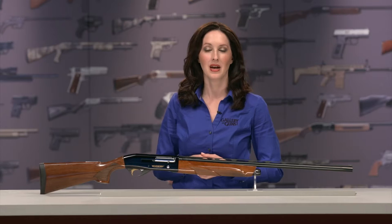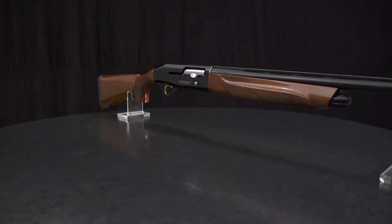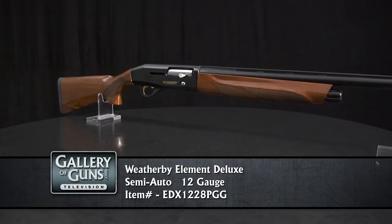Pride of ownership — it's something that often takes a backseat to pure practicality these days. Matte camo finishes are great when you're in the toughest conditions, but sometimes you just want a gun that looks great. That's where the Weatherby Element Deluxe comes in.